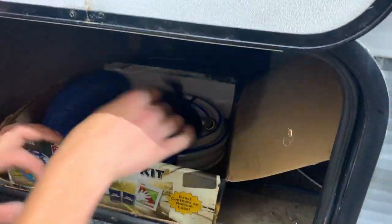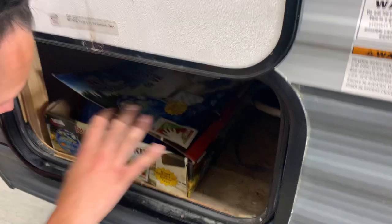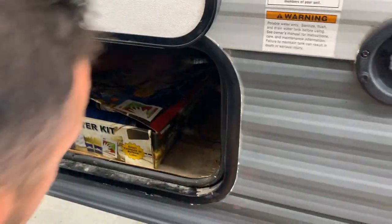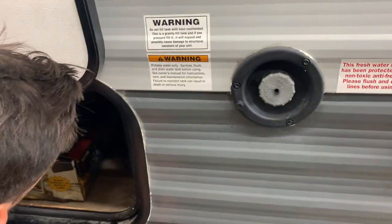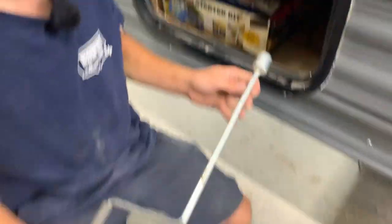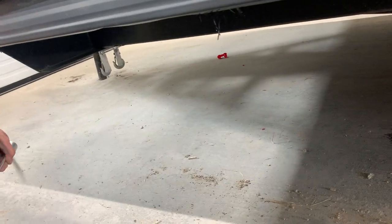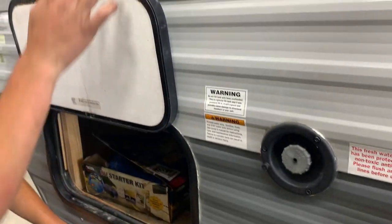You do have your starter kit, which includes that sewer hose I told you about as well as that 15 amp park adapter. The ears on the sewer hose are the same ears that were on the sewer outlet. You also have that stabilizer jack tool — all four corners of the unit have one, and you just hook it up to run it down to the ground.